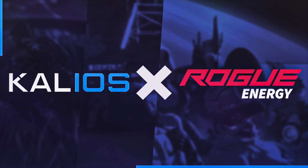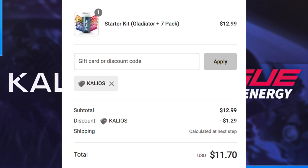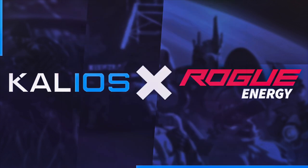If you are purchasing anything from Rogue Energy, make sure you use code Kaleos for 10% off your order at checkout. And if you do purchase anything with my code, make sure you DM me or tag me on Twitter or Instagram so I can give you a shout out. Hopefully you enjoy the video.